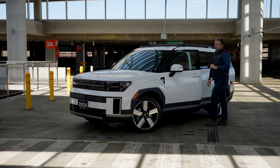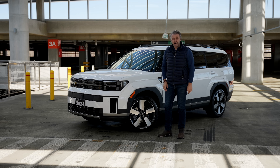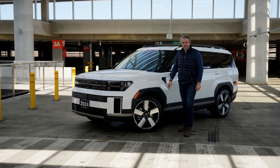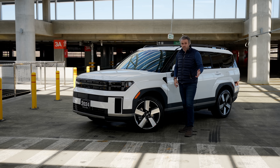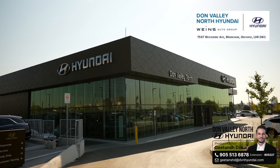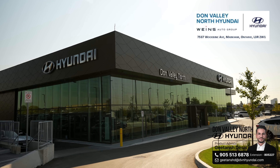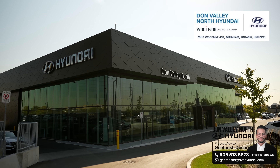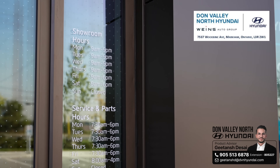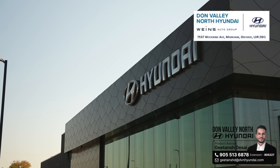Check this out — the 2024 Hyundai Santa Fe. I think this is probably the most important SUV of 2024. Today we're going to talk about what's new with the Santa Fe, if you should buy one or upgrade, and we're going to take it for a test ride. Special thanks to our great friends at Don Valley Hyundai, a dealership located just north of Toronto. Check out the link in the description below or reach out to my good friend G. Let's talk about this beauty.